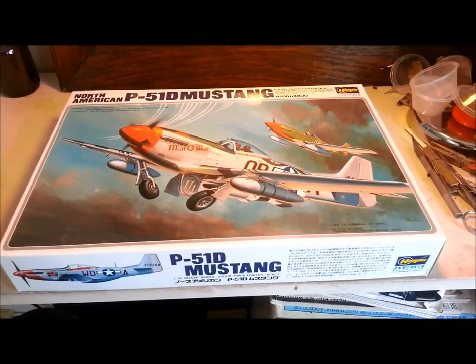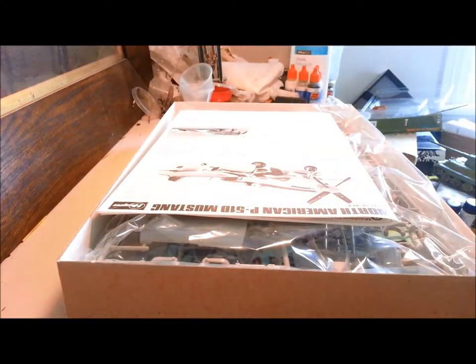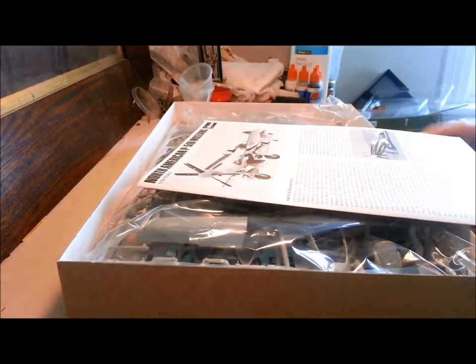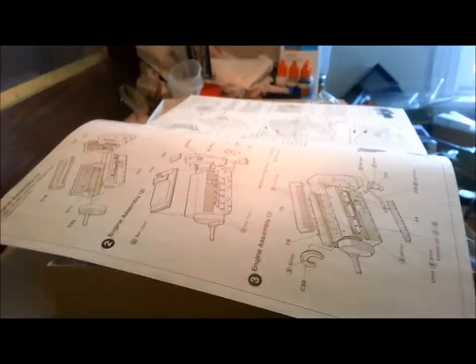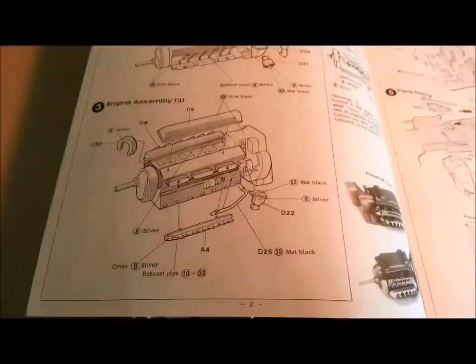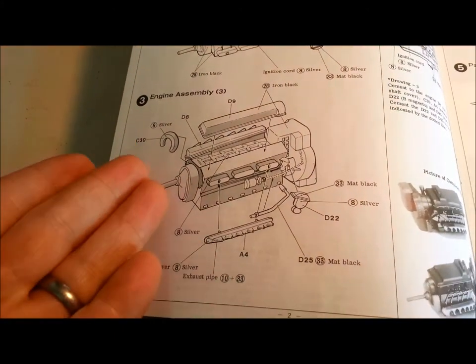Let's have a look in the box and see what's inside. Taking the lid off, we've got our instructions — pretty standard. Looking through them, I can already see there's going to be a fair bit of detailing involved. The engine, for example — quite some scope for detailing there.